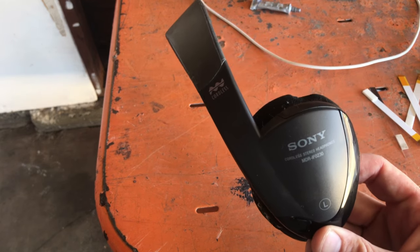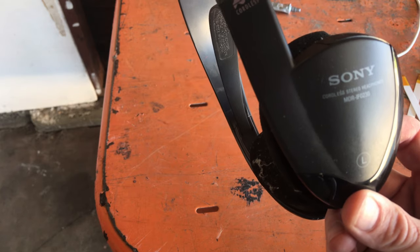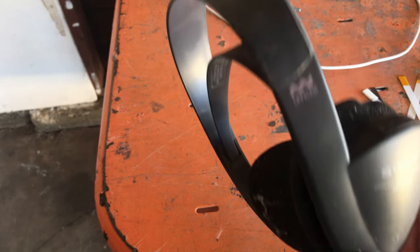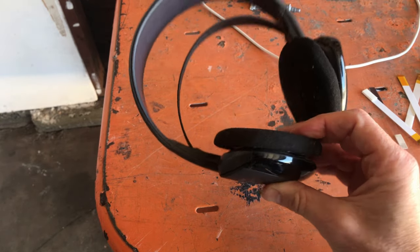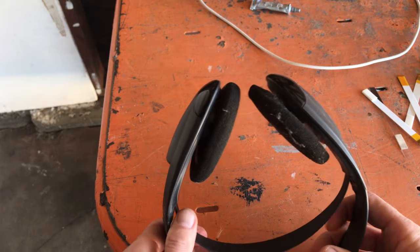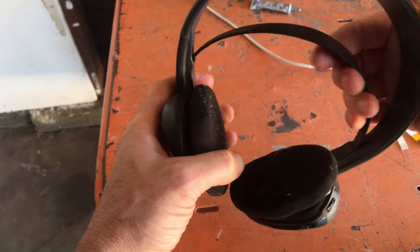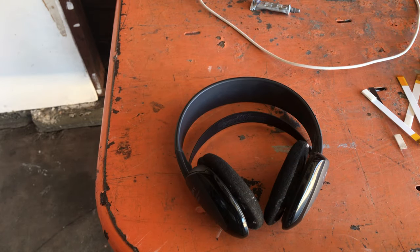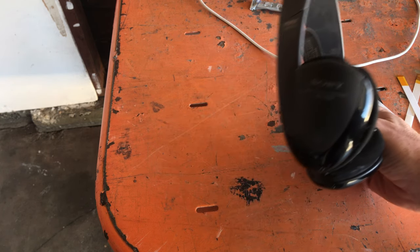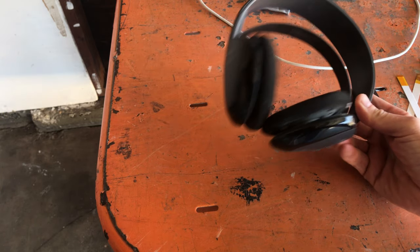I'll zoom in on this here — Sony cordless stereo headphones MDR-IF023. Cordless. They're ready. I haven't put them on to check if they work or not, but I just can't even think of a use I would have for them — am I cooking up to the hi-fi and blasting it? I've seen these before; I've got another TV that uses them too. There are several models that use them.